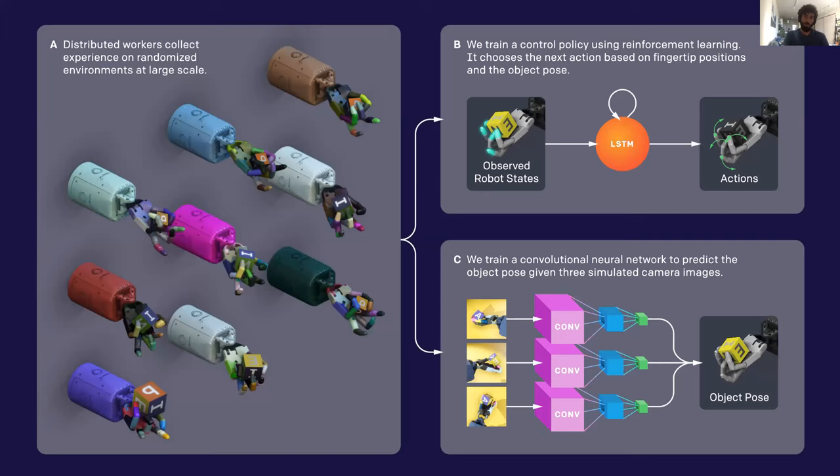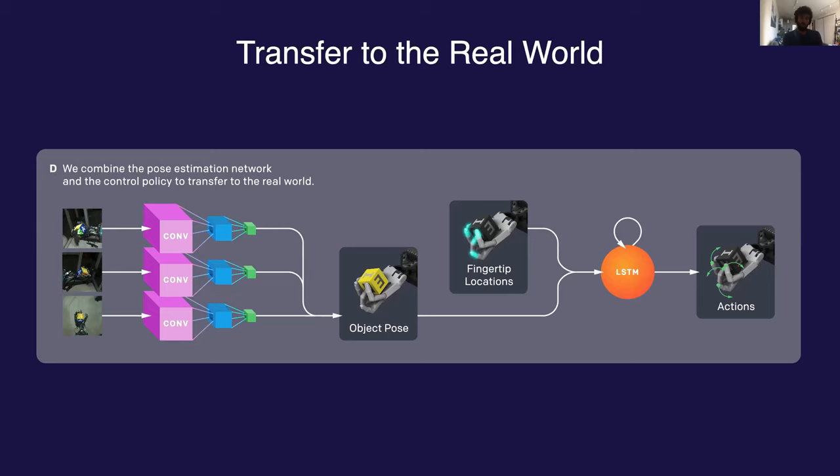However, in the real world we have to use a vision model to predict the pose of the block. So we also use the same RAPID framework to train this vision model using a highly similar distributed system setup. Once we've trained using this setup long enough, we can then deploy it to the real robot. To do this, we combine the vision model with the policy: the vision model processes the real frames from the cameras mounted around the cage, produces an estimated pose, which is then passed to the LSTM policy, which ultimately produces actions controlling the robotic hand.